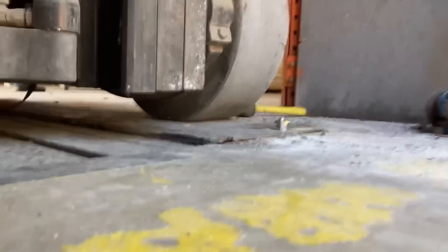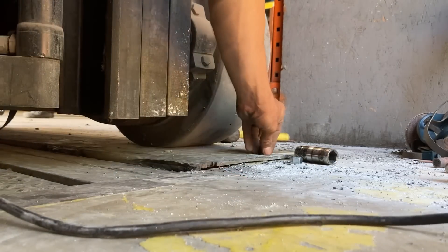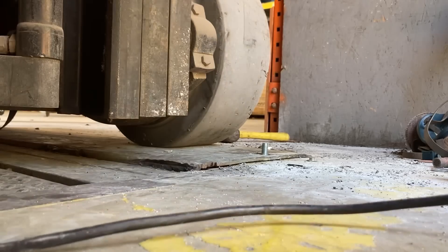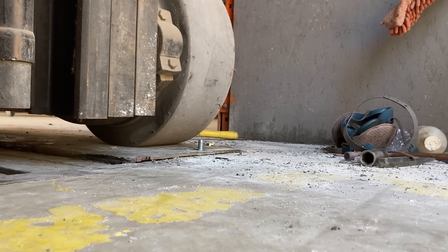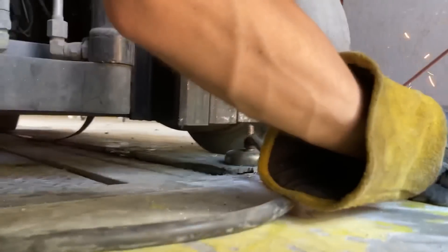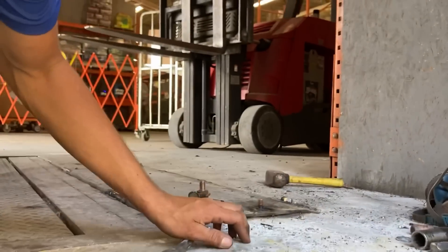So we got the forklift on the edge here — I was hoping we could just use the anchors to hold it down but it just doesn't seem to be working. So we're going to go ahead and release this one. Still came up quite a bit — that's probably as good as I can do. Hey man, pull forward just a little bit more — stop right there, beautiful. It seems to be holding down pretty well, so that worked — I'm happy for that.